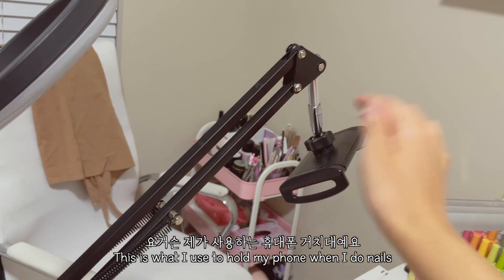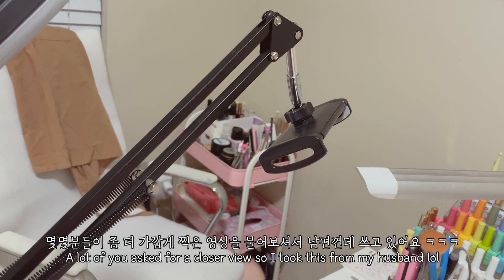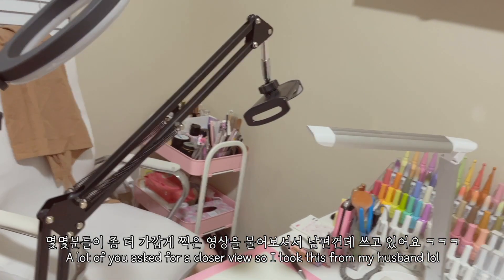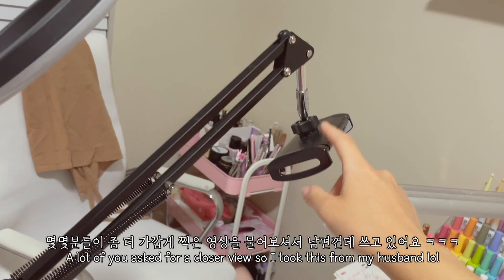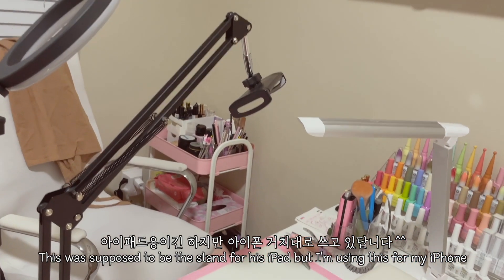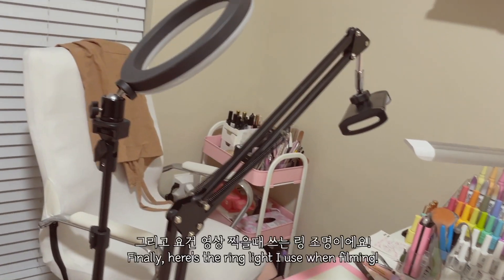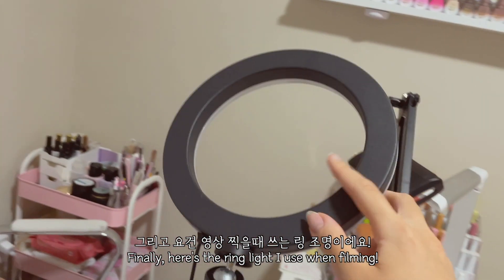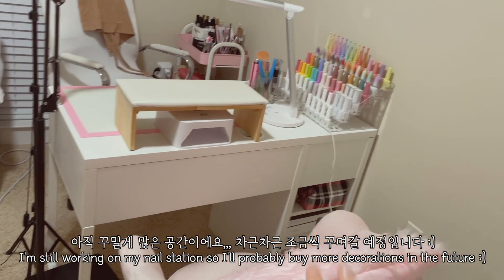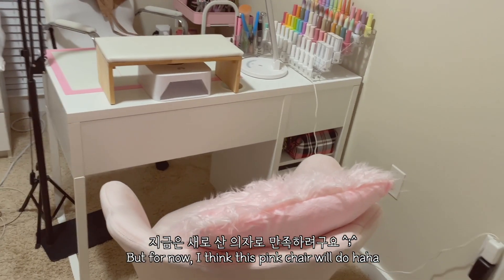This is what I use to hold my phone whenever I do the nails. I know a lot of you mention wanting a close-up view, so I kind of stole this from my husband — it was supposed to be for an iPad but I'm using it for my iPhone to hold my phone when filming videos. And here's the ring light that I use. I'm definitely still working on it and will probably be buying more decor, but for now this chair will do.